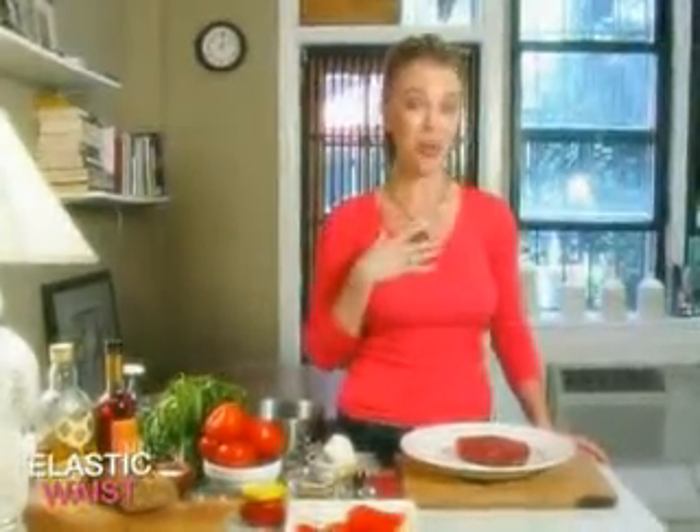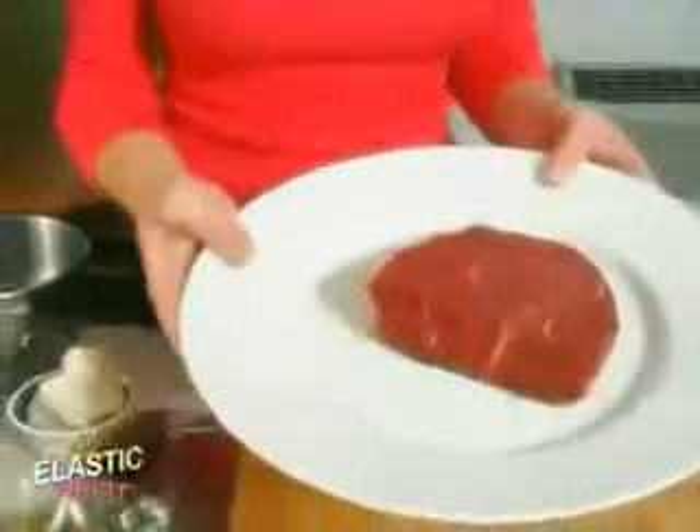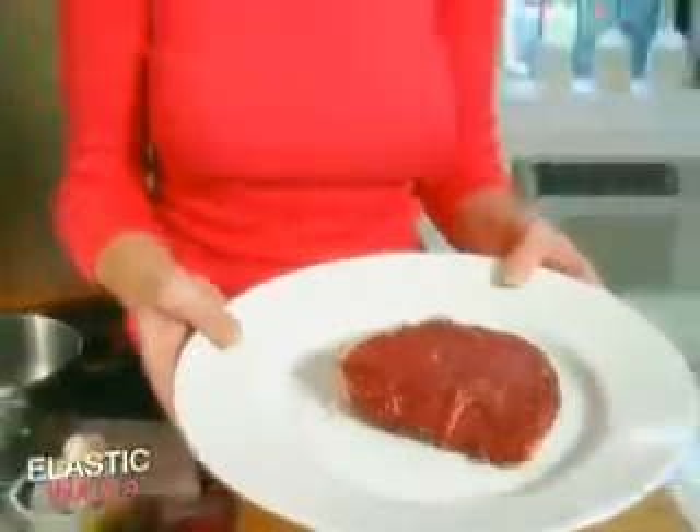I'm a girl that's not willing to give up her red meat. So I have this beautiful piece of sirloin here that we'll be pan roasting later. But first, I'm going to make my romesco sauce in two steps.